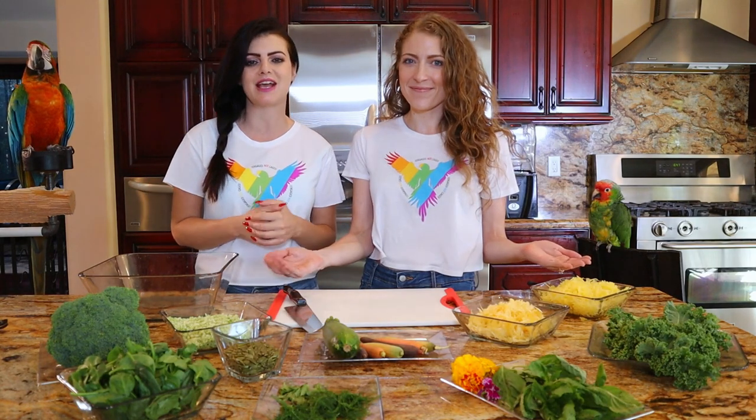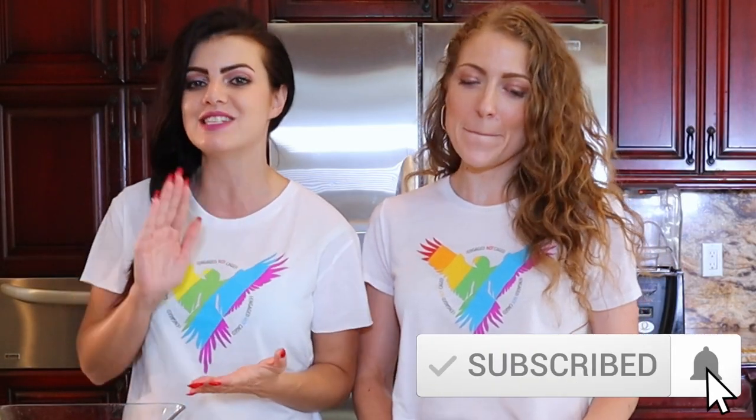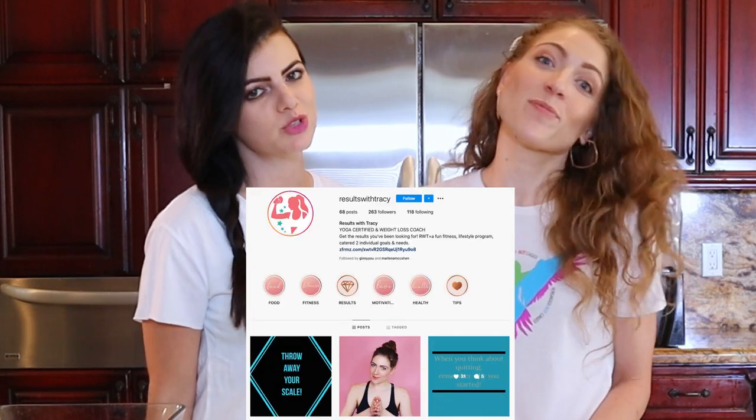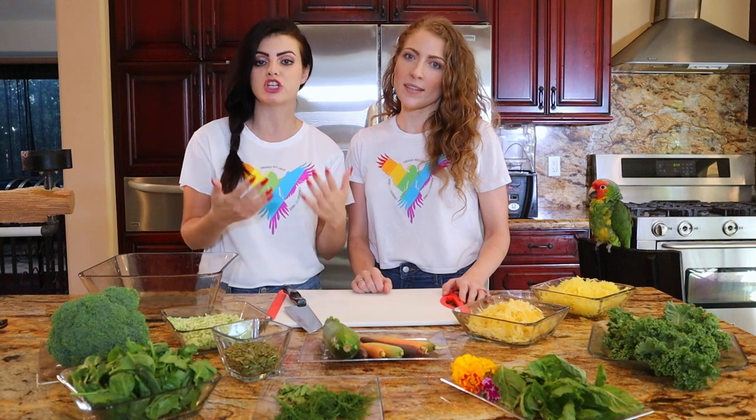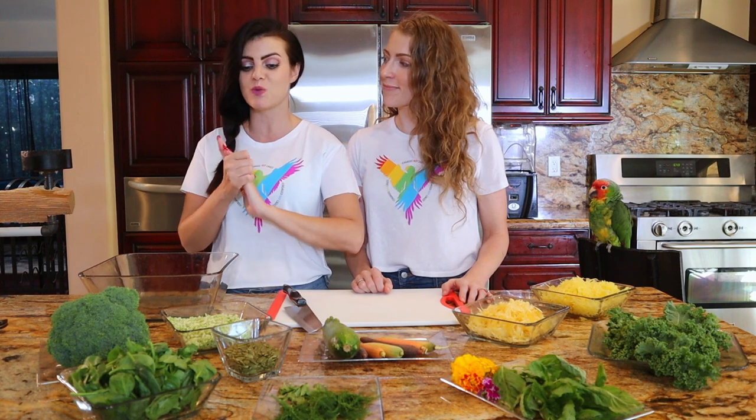In this episode, we're going to be making a spaghetti squash kale bowl for your birds. But don't forget to stay till the end of the episode to see how we turn this dish for your birds into something completely different and an amazing meal for you. That's what Tracy's here for. You can check her out on Results with Tracy on Instagram. Tracy has been an amazing influence on me and changed my eating habits and made me much healthier and happier. So I thought who better to have on this show and partner with than my best friend Tracy.